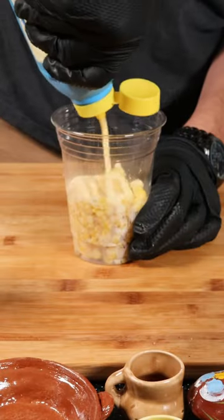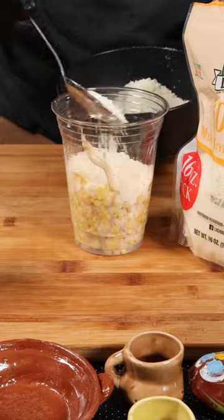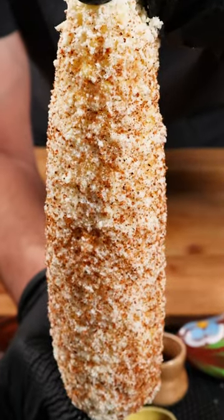Just chop the corn, add the vegetable spread, mayo, cheese, and chile powder. And there you have it — authentic Mexican street corn.